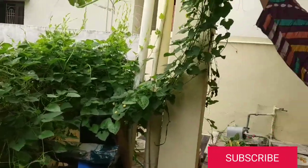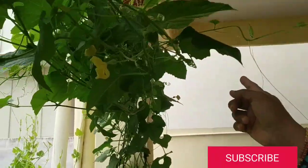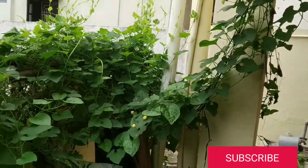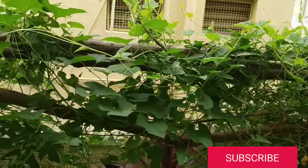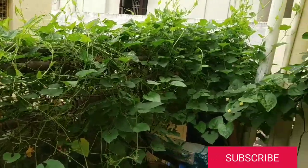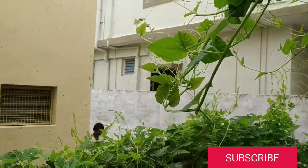Good morning friends, welcome to Planzonia. This is Priya here. Today we are going to see about spine gourd — how to propagate it and what care we are supposed to take. This is one of my auntie's gardens; she is 70 plus and she has got this spine gourd, or what we call in Telugu vernacular language 'kakarkai.'